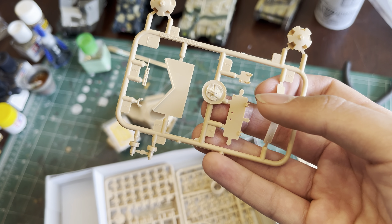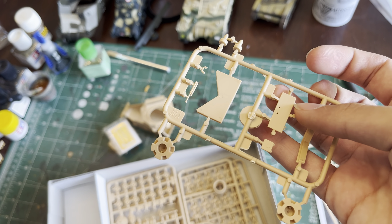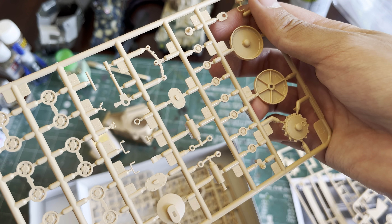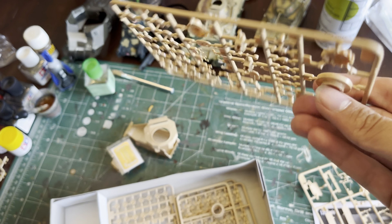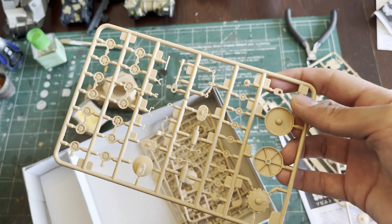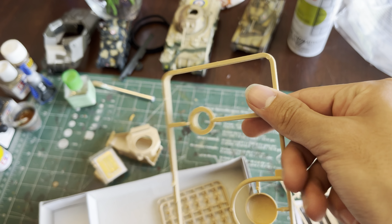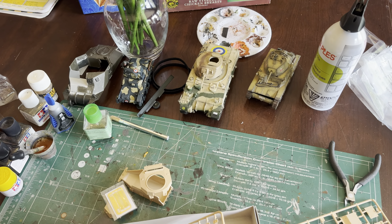Here we have tree E. It has the drive wheel, drive sprocket, machine gun, return rollers, some hatches and all that stuff. We do, in fact, get two of these for each side. And now on to tree B, which is the cupola, the lower rotating part of the turret, and the gun. That's tree B.